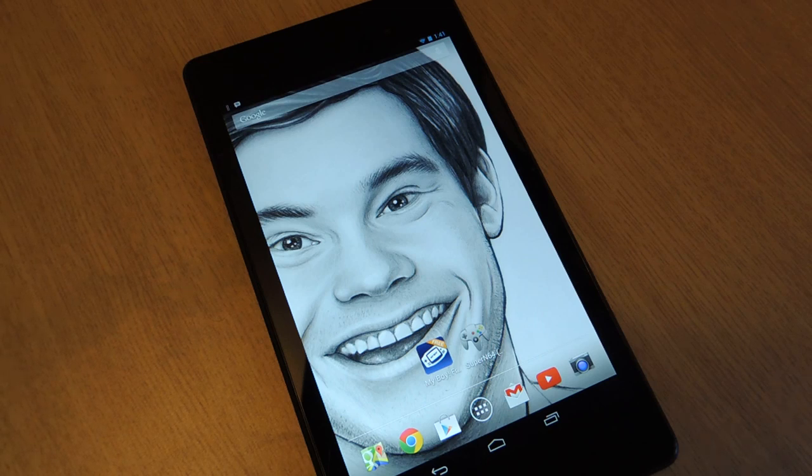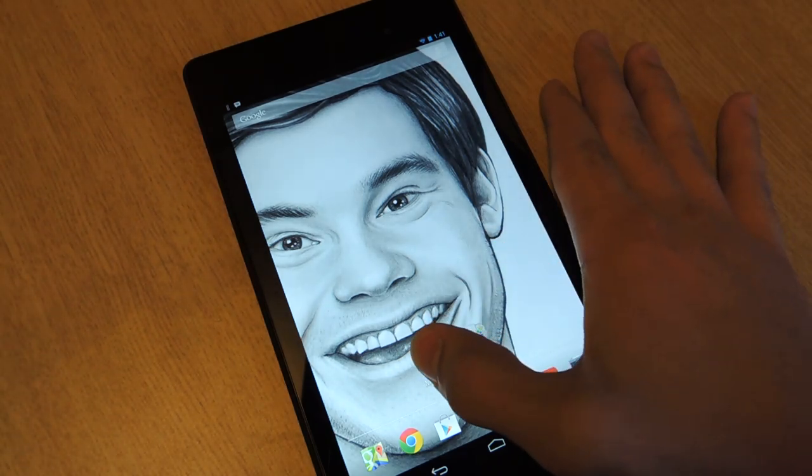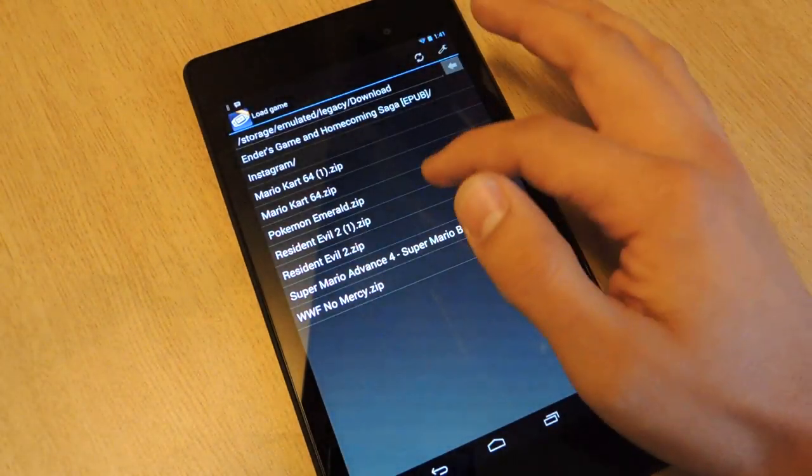So once you've downloaded it, it'll be in your downloads folder or wherever you have it saved. When you open up My Boy, it'll bring up all your compatible downloads.